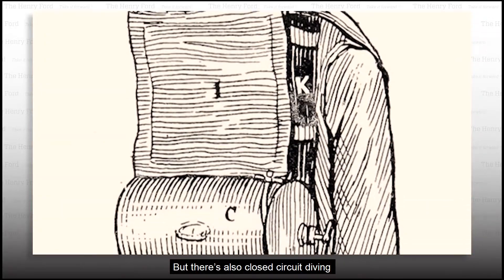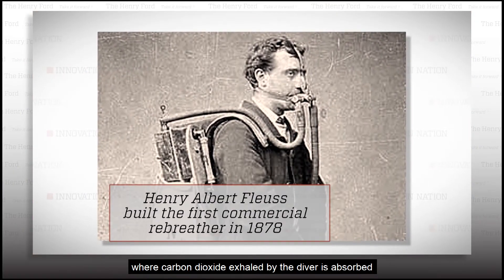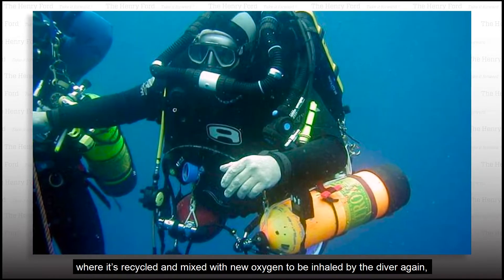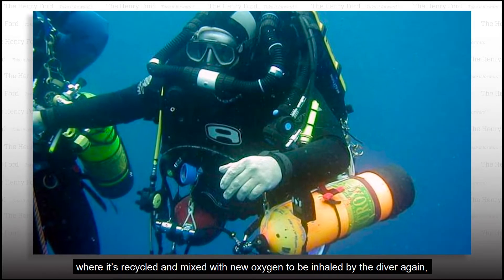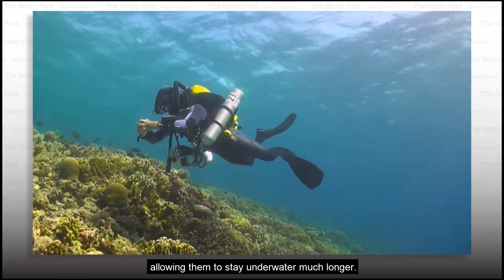But there's also closed circuit diving, where carbon dioxide exhaled by the diver is absorbed and any unused oxygen is circulated through a device called a rebreather, where it's recycled and mixed with new oxygen to be inhaled by the diver again, allowing them to stay underwater much longer.